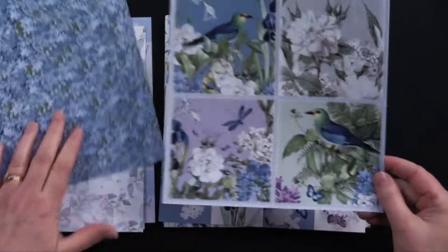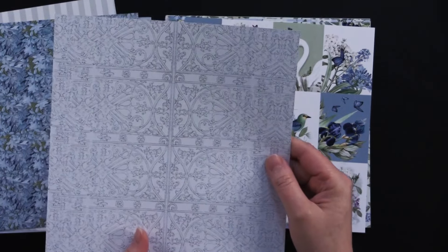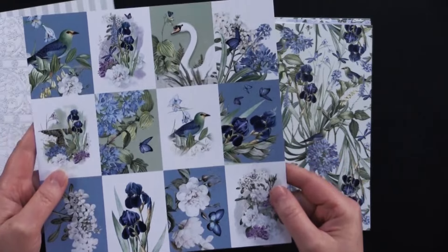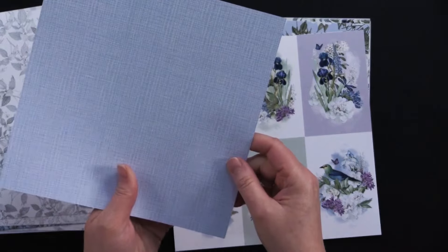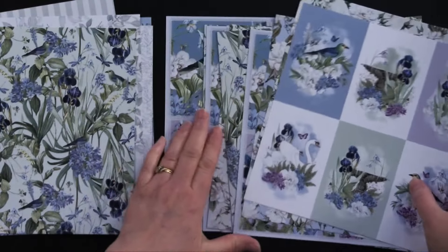And then these beautiful card topper cut-outs on the back — you're getting this beautiful design in gray. Then beautiful cut-outs again in an even smaller design. Beautiful gray on the back, and then we're starting over. So you're getting four of each of these designs.